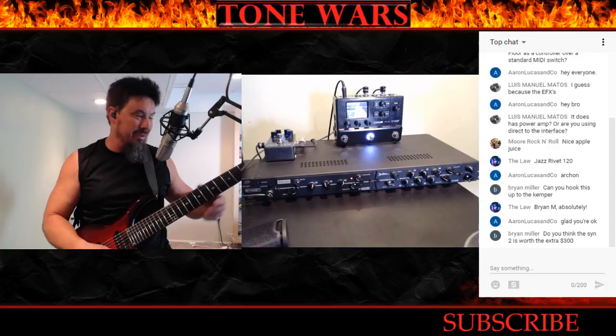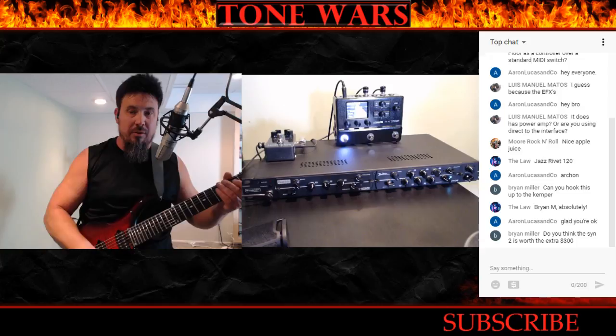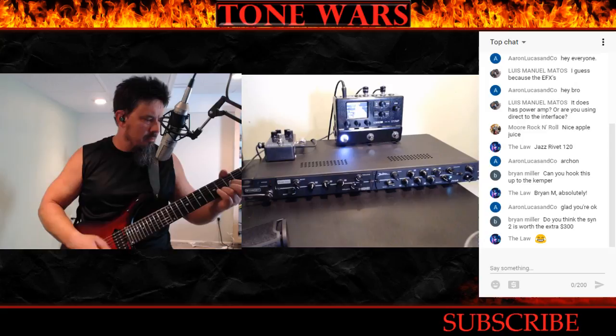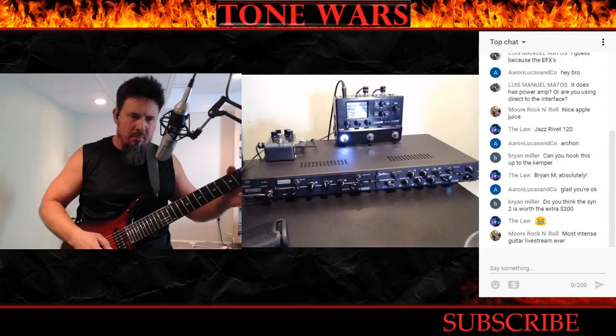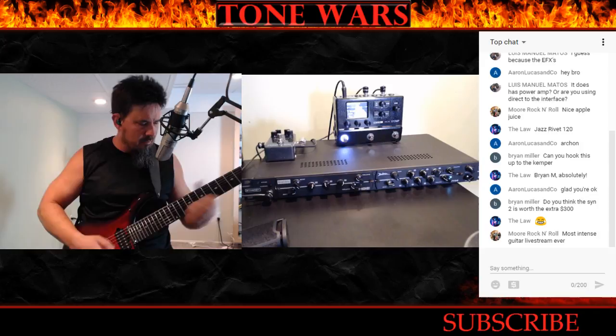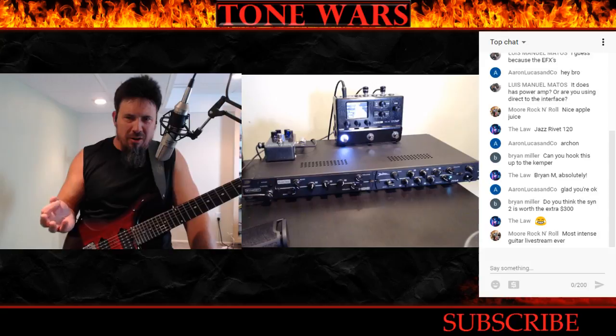Going back to no effects now — this is the HBE/Diesel, the HBE rhythm channel. That's just nasty — so gnarly. It kind of reminds me of Tool mixed with maybe some other tones. It's really really crunchy and thick.